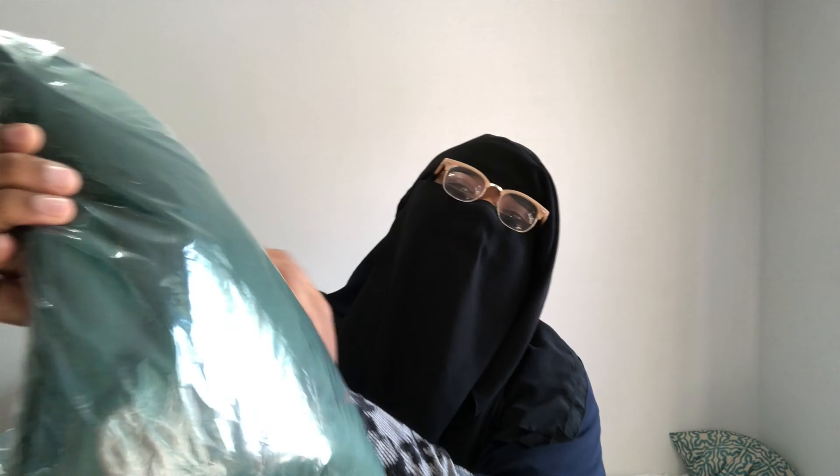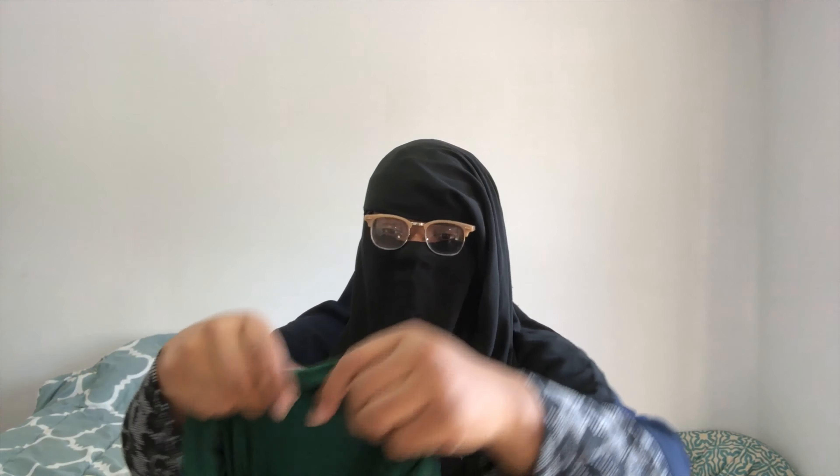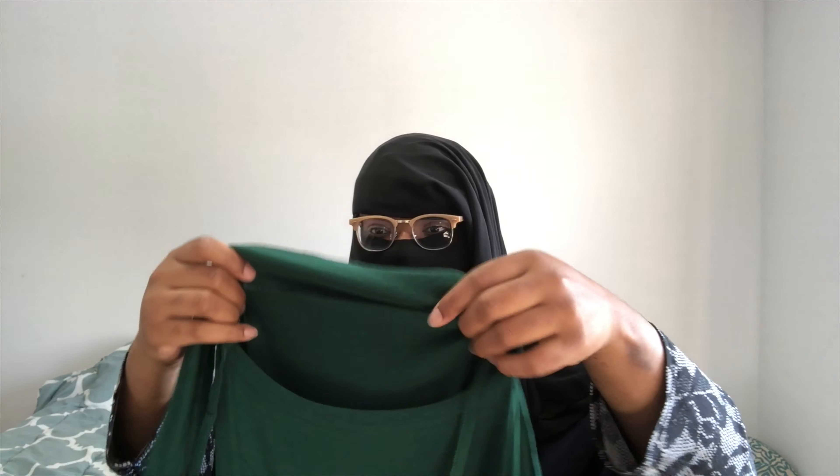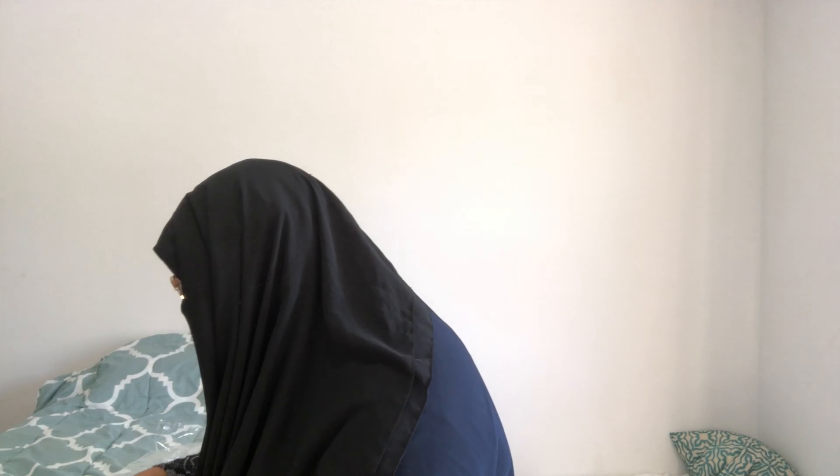The next one is a cotton organic cotton bamboo tieback khimar. This is the one right here and it is in green — you guys know green is my absolute favorite color. I don't know where she's getting these fabrics from, they're so soft, extremely soft. Check that out — really lightweight but still pretty opaque, just really super soft material. I'm going to try this one on as well.